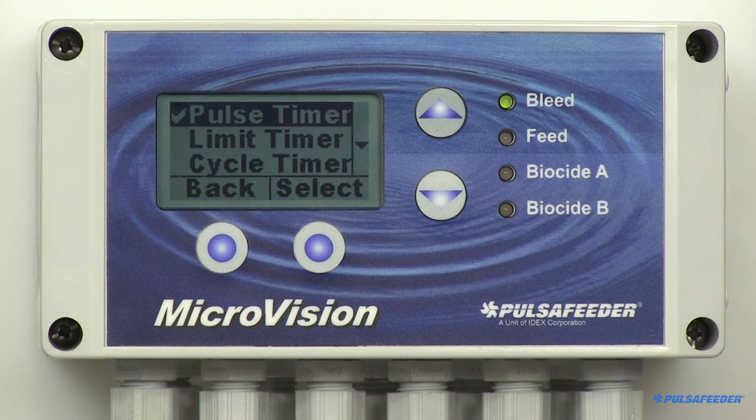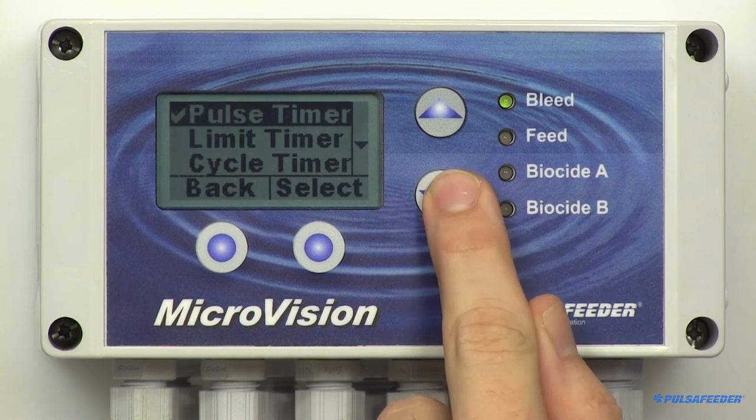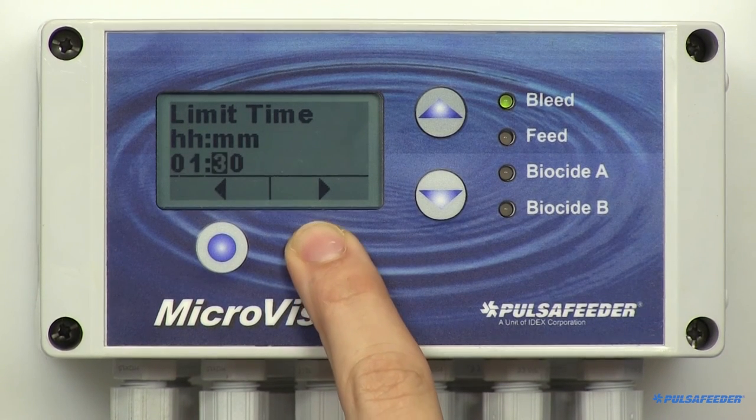The microvision can be configured as a bleed and feed type of controller. To set this, use the inhibitor limit timer. In this mode, the inhibitor relay will energize when the bleed function is running. If this time is exceeded, the controller will go into alarm and the inhibitor relay will de-energize. From the inhibitor menu, highlight and select Limit Timer. Set the limit time in hours and minutes, arrow through, press Enter and OK.